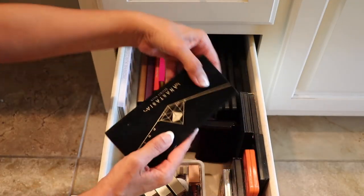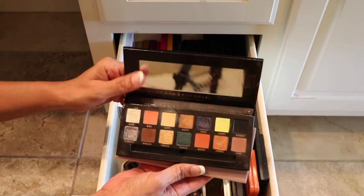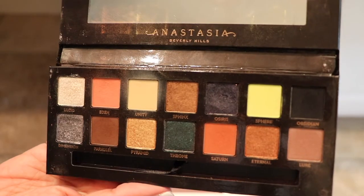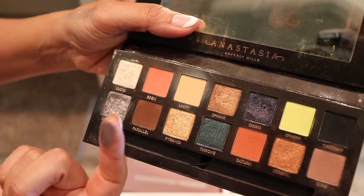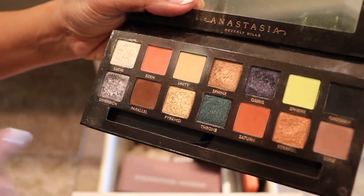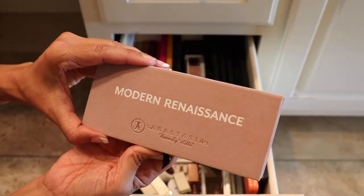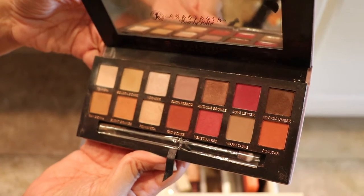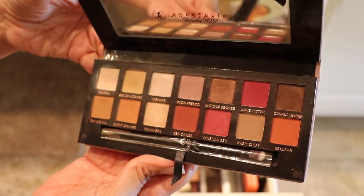A couple of Anastasia ones — this is the Prism palette. I really do like this palette. My family and I went to a black tie event and this is the palette that I used. Maybe I'll insert a picture here of the finished look. But this one here is just beautiful; this one I had on my lid, so this one's staying. And of course the Modern Renaissance palette — a nice neutral rose tone. I'll be keeping this one too; I really do like the Anastasia formulas.